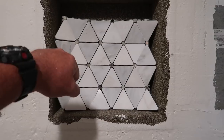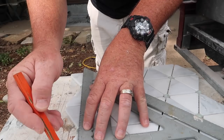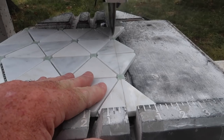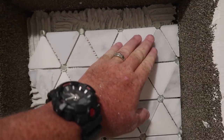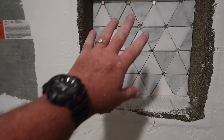This is our accent tile here, and what we're going to do is put it on the back of the niche first. We got the back of this done right here.